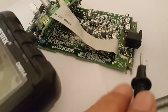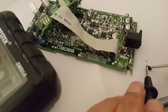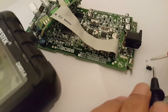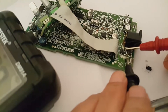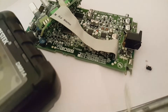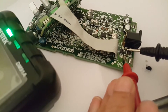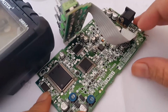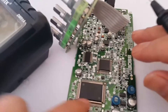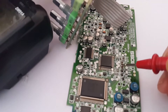Let me check the old diode again — 0.095 and 1.30. Checking this line — it's short, so we need to find where this short is coming from. After removing the SS14 diode, I found there is no short anymore from this capacitor; it was short before.